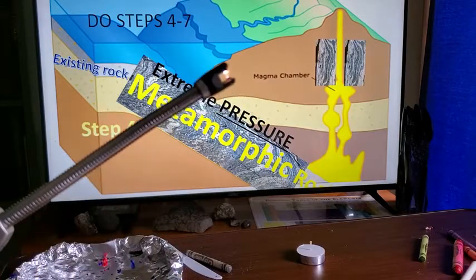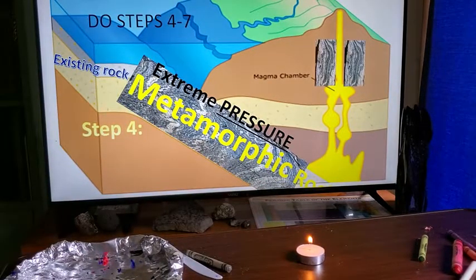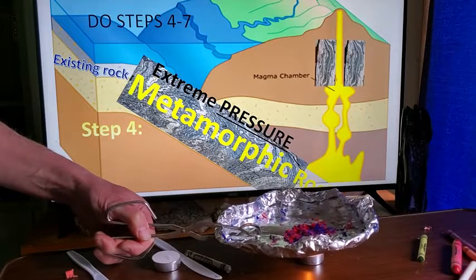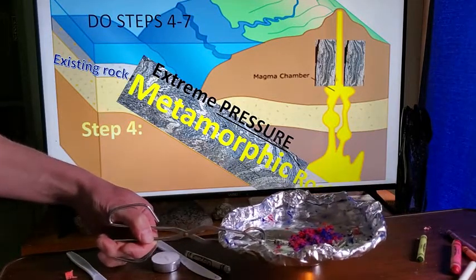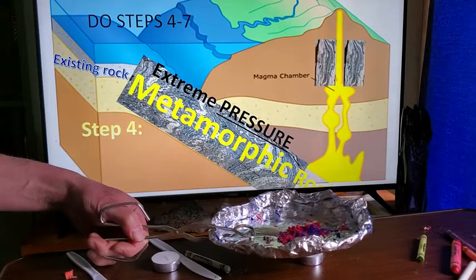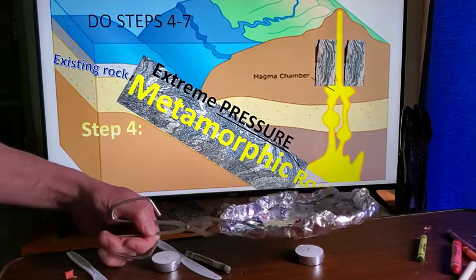To create extreme heat we're going to light this candle. We'll take the tray and start warming up our sample — this sedimentary rock is now undergoing extreme heat. We're not going to let it melt all the way, because then we'd end up with magma. We just want it semi-melted. Make sure you have windows open and a fan going — do this in a garage or on a porch if needed.